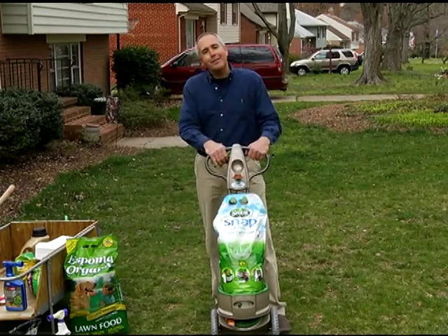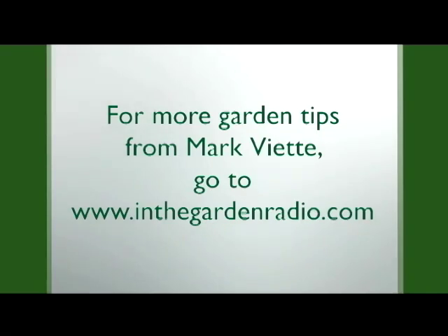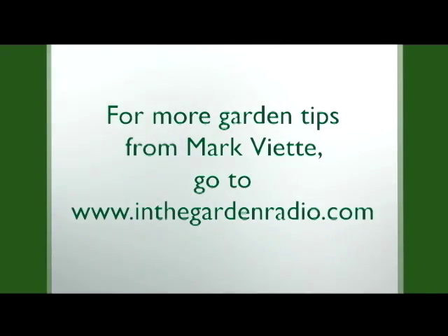I'm Mark Viette. Join me next time in the garden. For more garden tips, go to inthegardenradio.com.